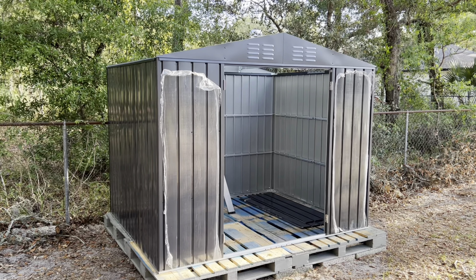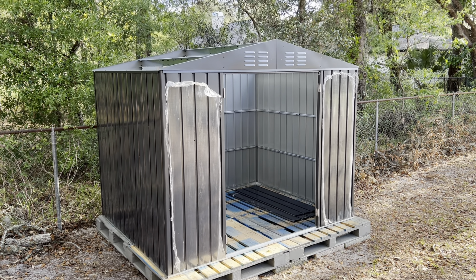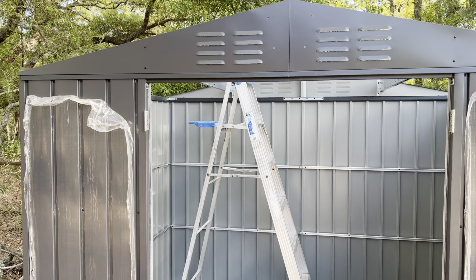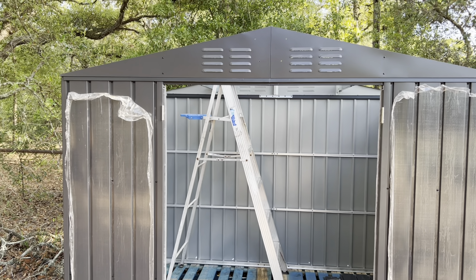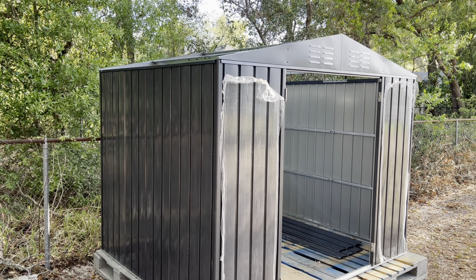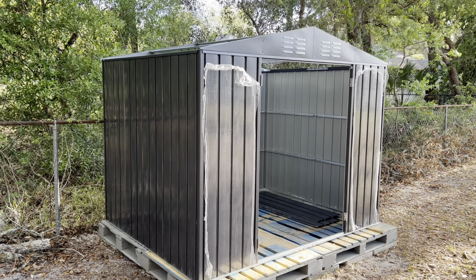It's very easy to put together — you just have to be aware there is a lot of hardware. But that is what makes it so sturdy: all the hardware and support pieces. The directions are incredibly easy to follow. You need to pay attention to the washer situation — you have flat metal washers and thick plastic washers. Make sure when you put this together that you're paying attention to that, or you can get confused when you run out of washers. Use the thick plastic washers in the areas the directions indicate, and you won't have any issues.